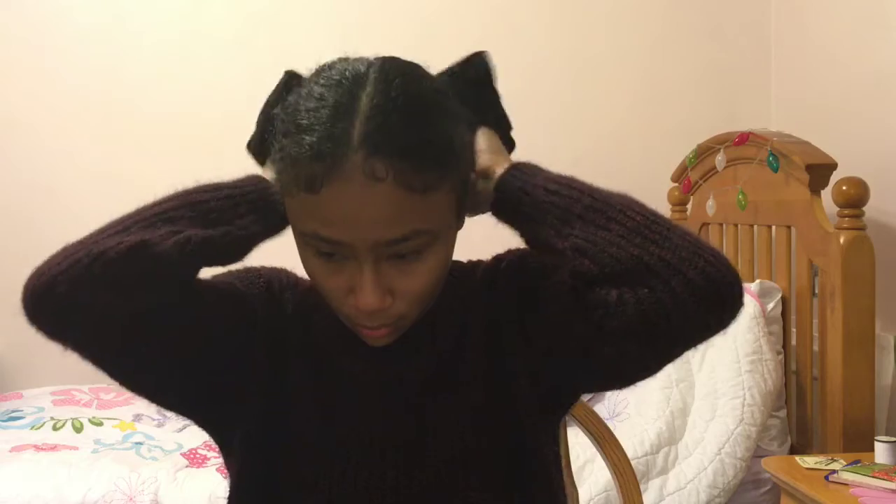So now I'm just putting these braids into a little bun at the back of my head and trying to tuck it as close as possible to my scalp. Then I'm getting my sleeping cap and then putting a beanie over it.